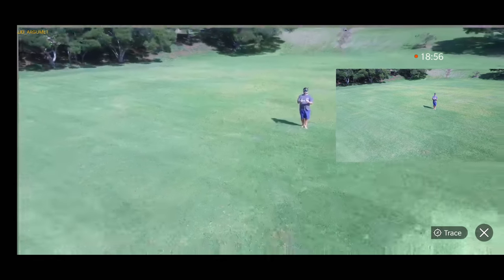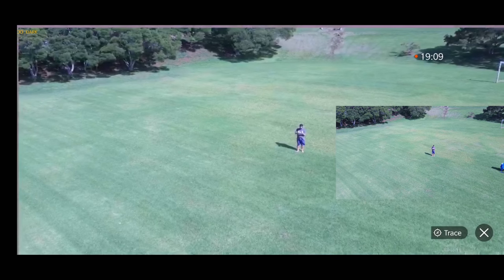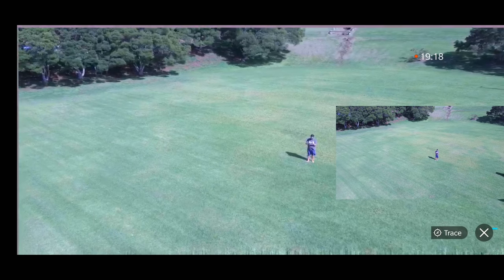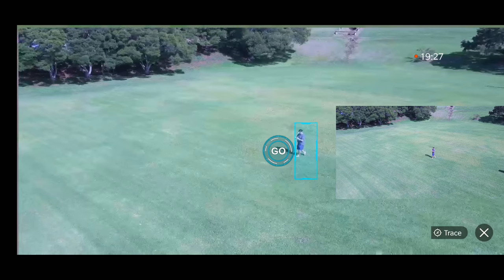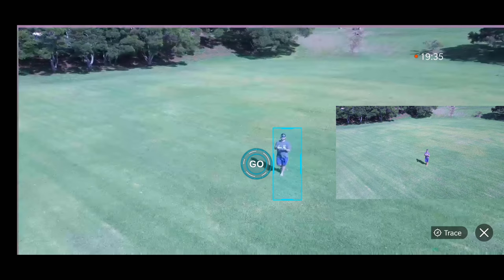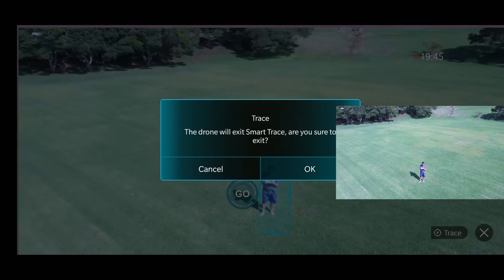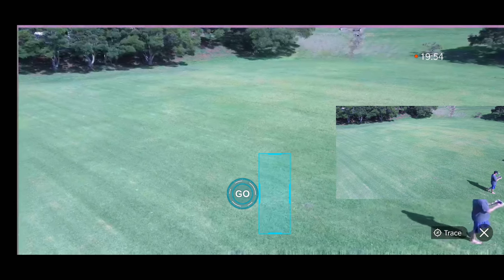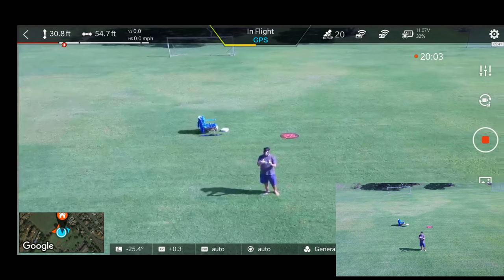Going farther away and higher, trying Trace again. Attempting to exit but it won't let me exit the mode when I press Cancel or OK. Target lost — looks like it's too far away. Pressing Go again — still having issues. There's a bug where I can't exit the mode when I press OK. It's kind of funny — I have to try to run away from it. I went out of the app and back in to escape the mode. So we're finding issues they need to work on with Smart Track.